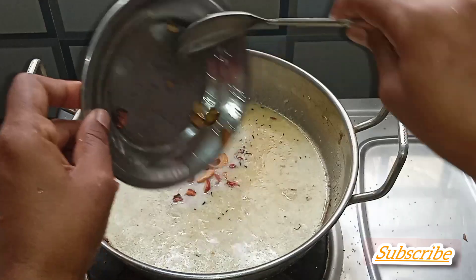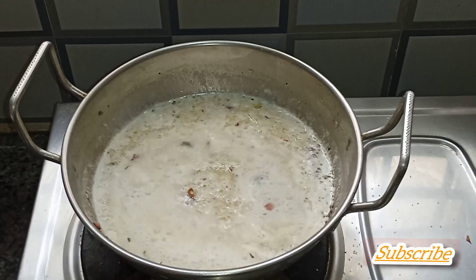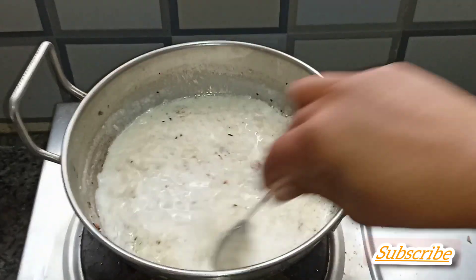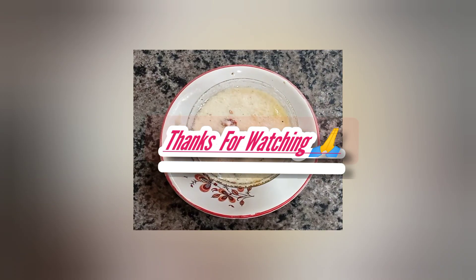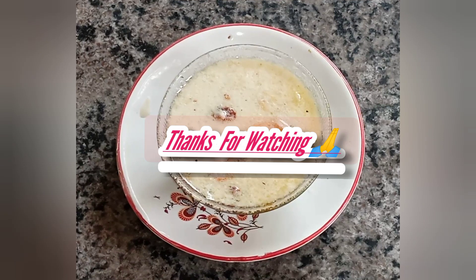Add to the pot and let it cook for about 5 minutes. Make sure it doesn't stick to the pot.